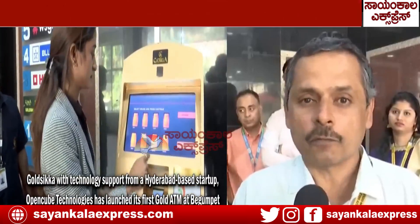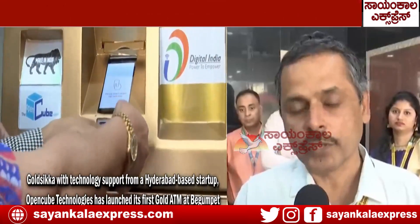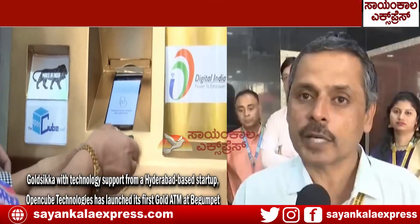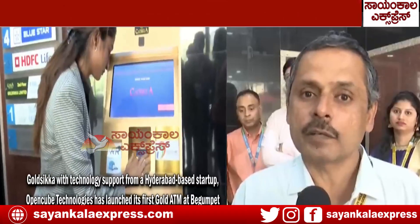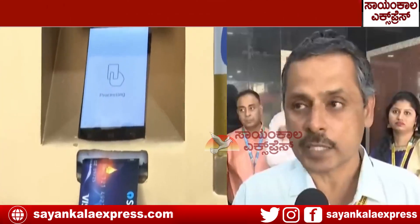All people of whatever class, instead of going to jewelry showrooms, can come here directly and get the coins here. These coins are 24 karat gold, 999 certified. They will get their investment return as per the live price without any wastage. These are dispensed as coins here.